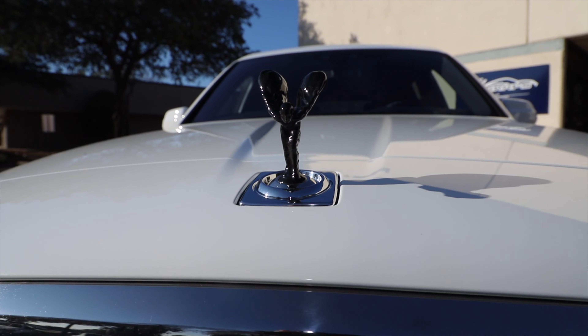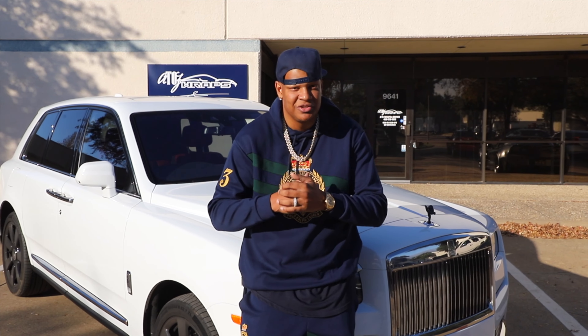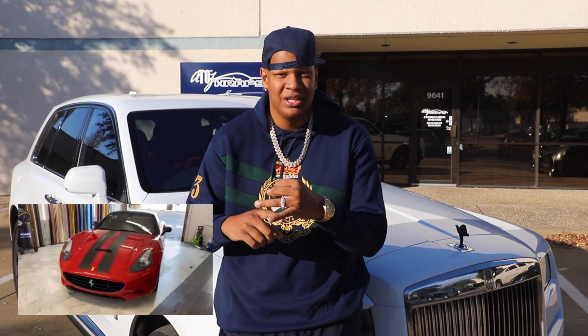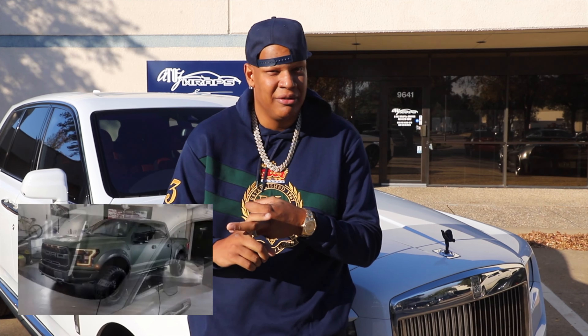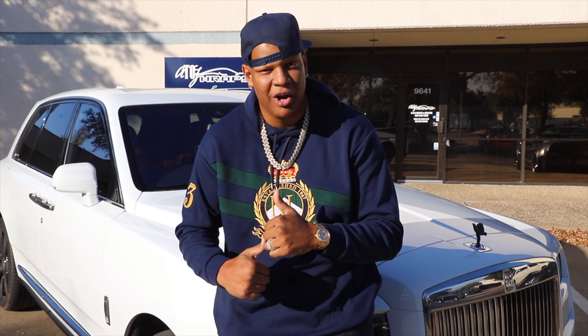I had to pull up on my man's J's shop, A to Z Wraps. He's the only guy I trust on this planet to do my whips. He's done my Ferrari, he's done my previous Rolls Royce, he's done my Ford F-150. So this is the only guy I trust to touch my cars.